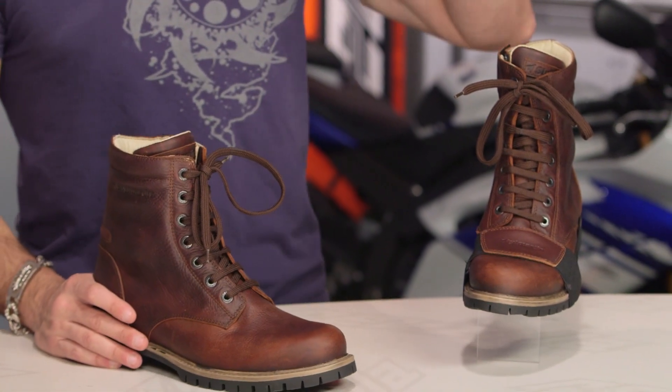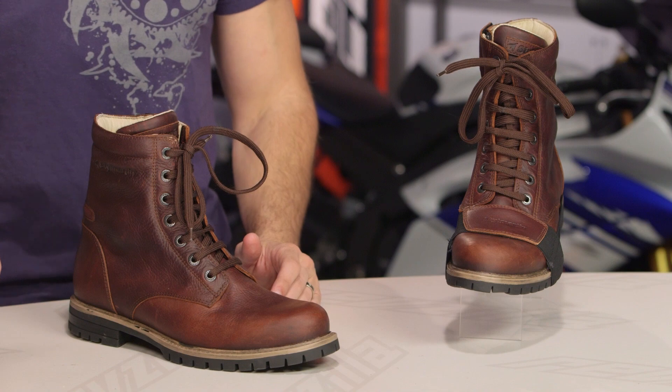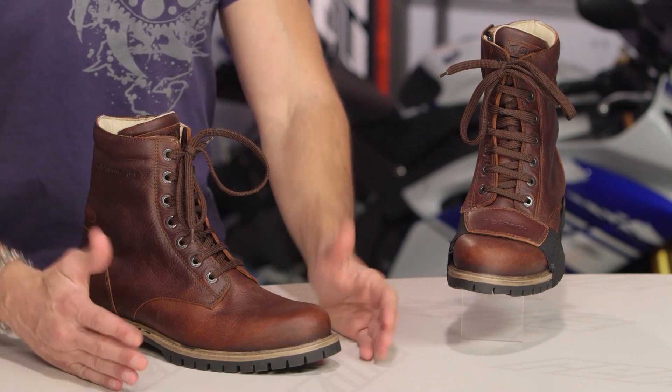If you're a diehard and you just need that protection over the top, you can buy a different StyleMartin boot — the Indian, which is a step up, closer to $300, or even something like the Wave, which is a little bit shorter, waterproof, and CE-rated.